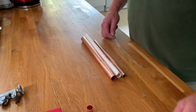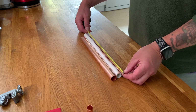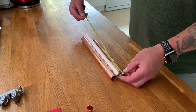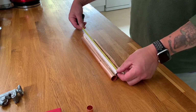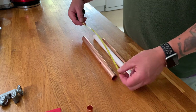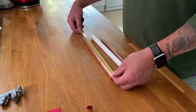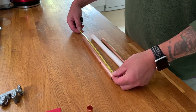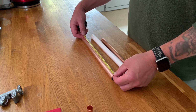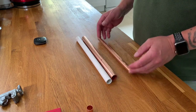I've cut a length of 15mm copper pipe which is 25.5 centimetres long. I've cut a length of the plastic conduit which is 31.5 centimetres long, and I've cut the 22mm pipe to 29.5 centimetres long. These are random lengths — I didn't cut them to those lengths for any particular reason, they're literally just lengths that I cut.